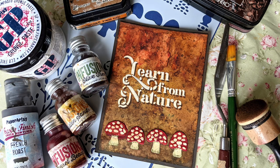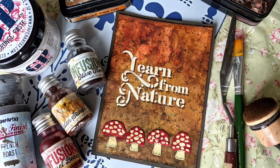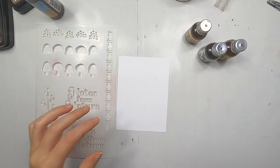Now let's go back to today's card, which I've created with just one stencil, lots of infusions, some paints and inks, and quite a bit of grunge paste. Let's get started.